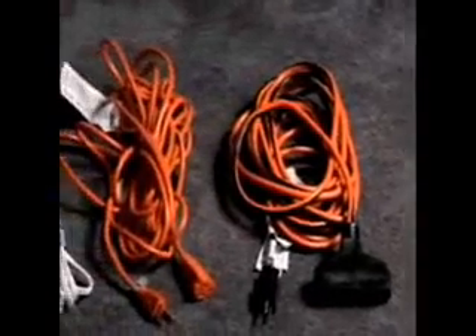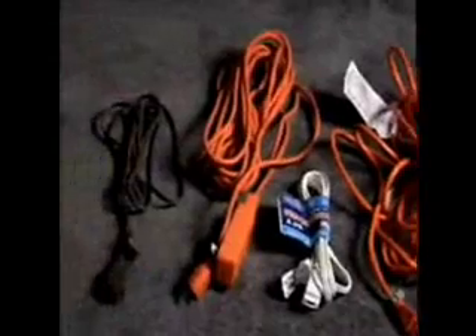Remember, if the price seems too good to be true, chances are it is. For more electrical safety information, visit www.electrical-safety.org.